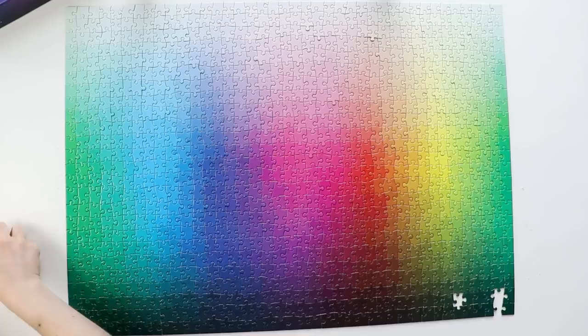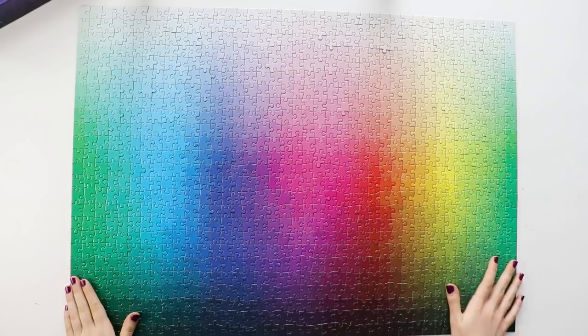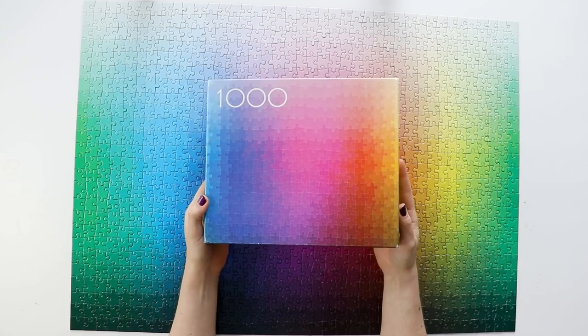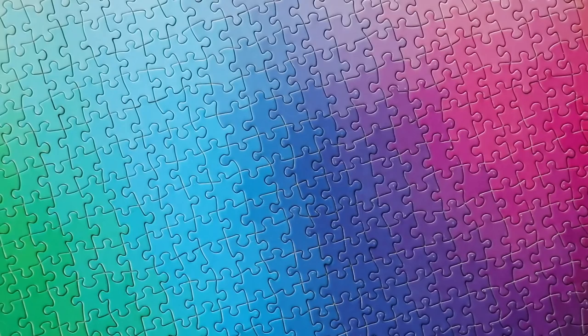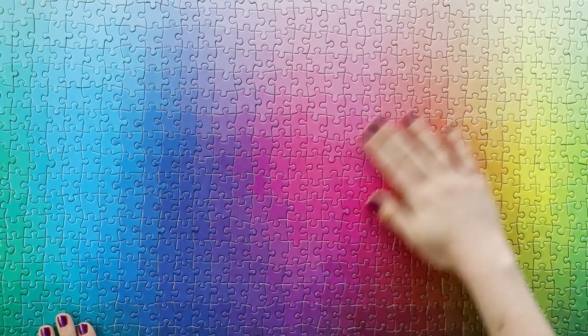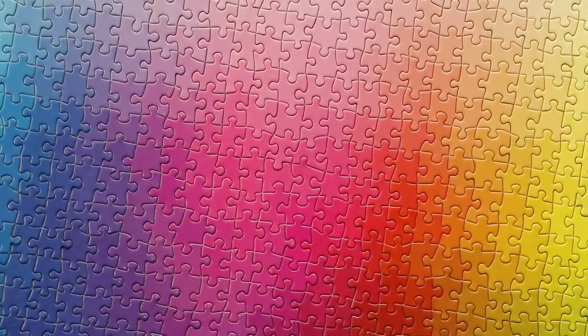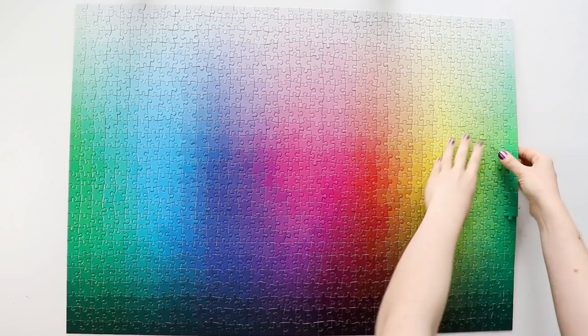I love this puzzle so much. Unlike the Areaware gradient puzzles where there were big sections of just one color, this one has a full unique gradient over the entire thing, so there was no point where I felt stuck or frustrated. I love putting colors in order like this — this puzzle is basically the real-life version of the app I Love Hue. It looks so good on camera; I took approximately 2 million photos that I'll be sharing on Instagram.